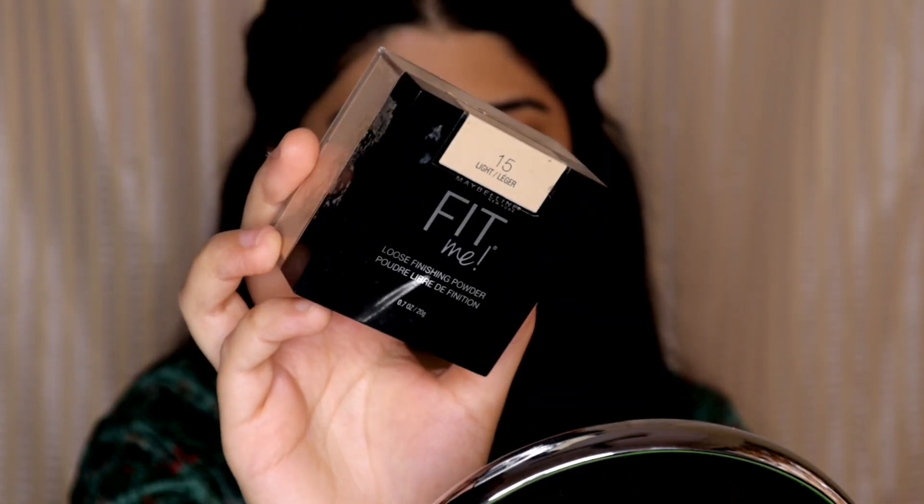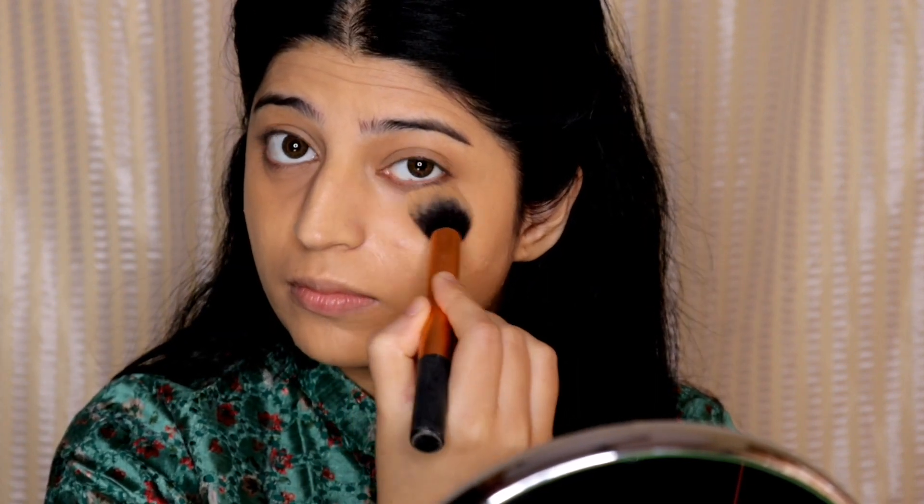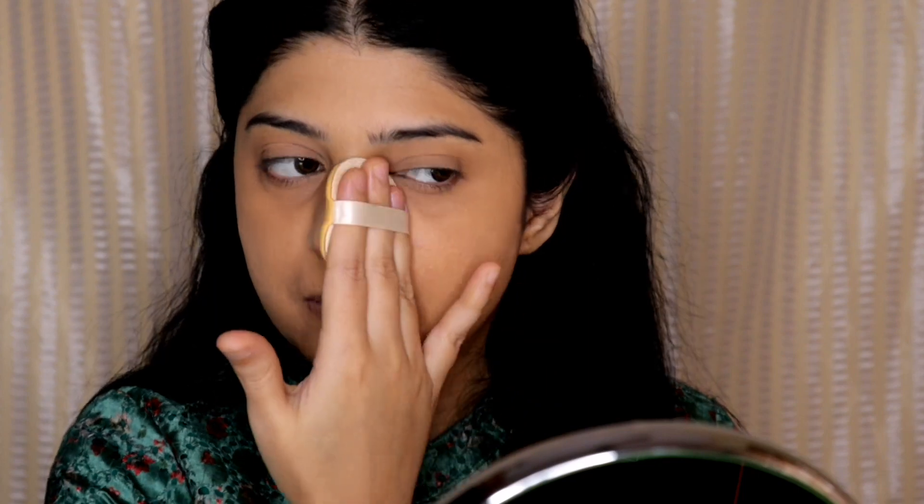I'm applying the foundation using a damp beauty blender. Then to set my face and under eye areas, I will be using the Maybelline Fit Me Loose Powder — first setting my under eye area and then my face. With that my base is done.